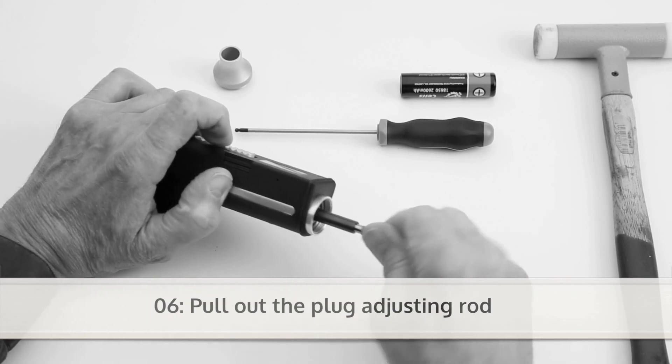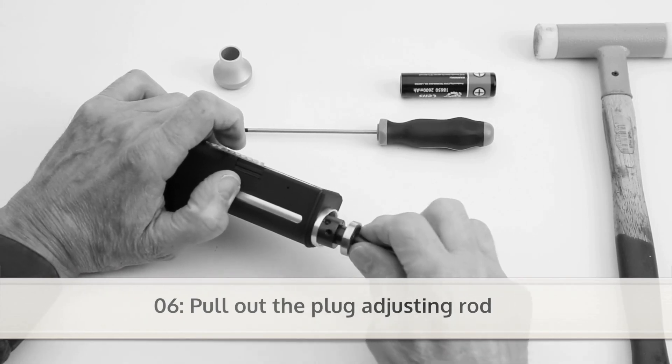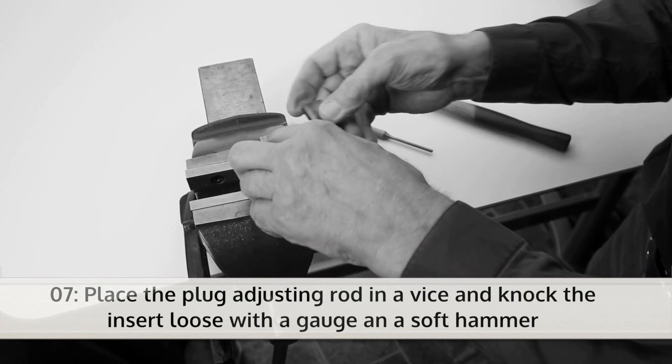Now you can pull out the plug adjusting rod. Place the plug adjusting rod in a vise and knock the insert loose with a gauge and a soft hammer.